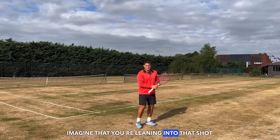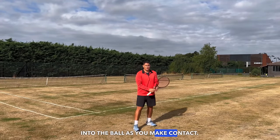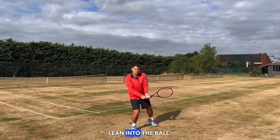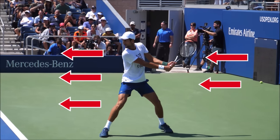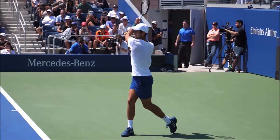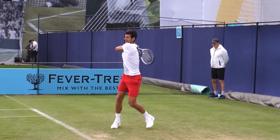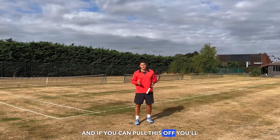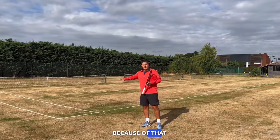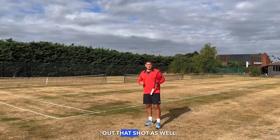Imagine that you're leaning into the shot — your right shoulder is almost leaning into the ball as you make contact. It's left leg, lean into the ball. If you can pull this off, you'll see a massive increase in power from that body weight transfer. You're also producing a more linear swing that helps you flatten out the shot.